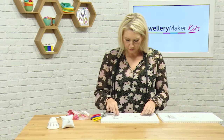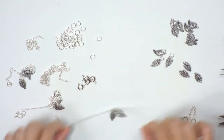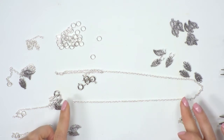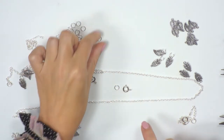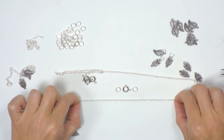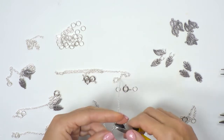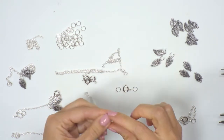Our starting point for our bracelets is to cut a length of chain. We want to measure out roughly about seven and a half inches in total — that's going to be the total for our bracelet. We need to take into account that some of the findings, so the bolt ring clasp and the jump rings, might take up about two and a half centimetres to an inch. So if we cut off a length initially about six to six and a half inches that should be fine. I'm going to take my snips and just cut into my chain.